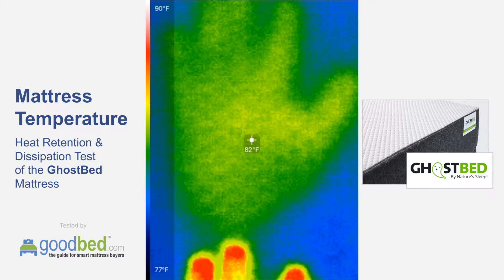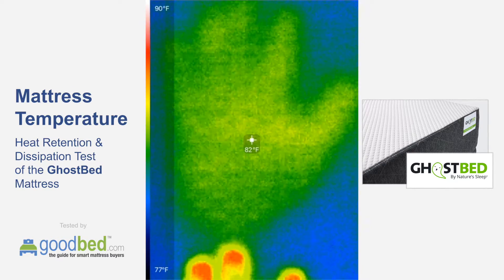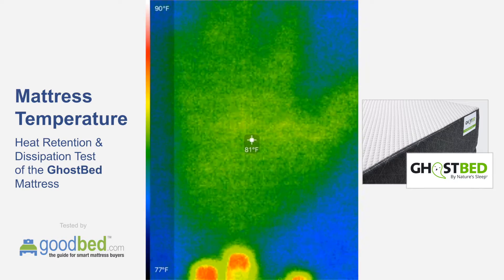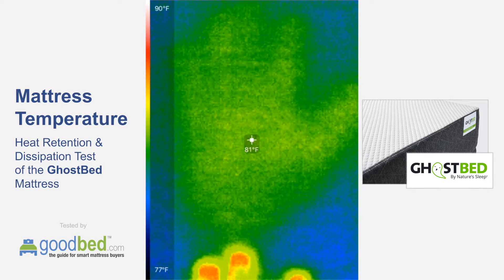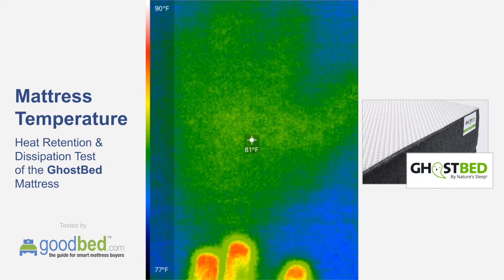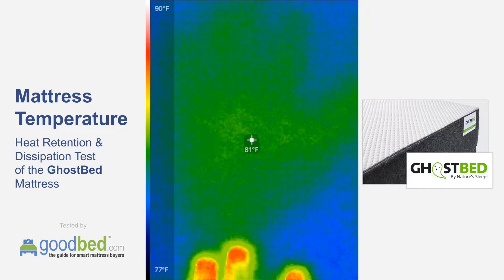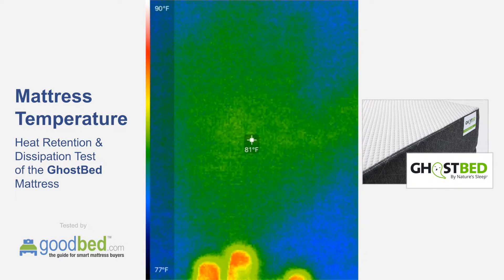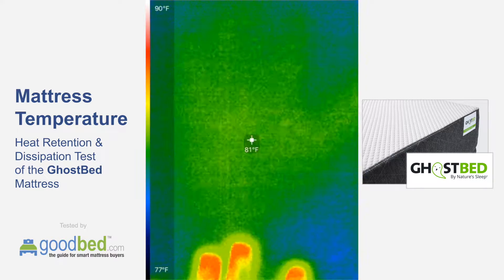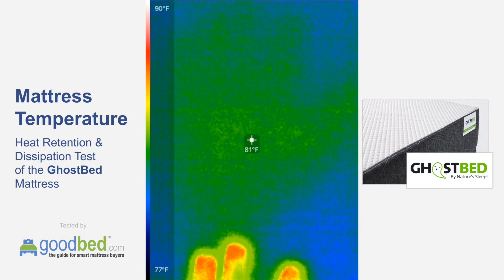As you can see, we're not yet a minute past removal and we're already down to just a couple degrees — or maybe one degree — above ambient. The heat is almost entirely gone, and the handprint is getting pretty hard to see.